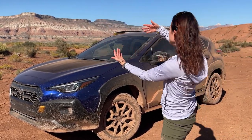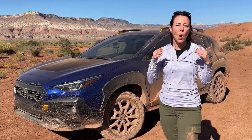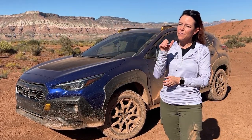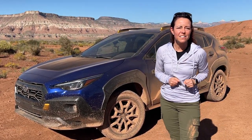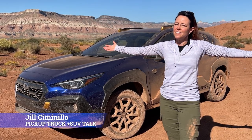In case you missed it, I am not in Chicago this week. I am in Utah getting a little dirty with the Subaru Crosstrek Wilderness. In this video I'm gonna drive a little bit off-road, drive a little bit on-road, give you a few driving impressions, and then tell you five good things and five bad things about the Subaru Crosstrek Wilderness. I'm Jill Ciminella with Pickup Truck Plus SUV Talk — let's take a closer look right now.